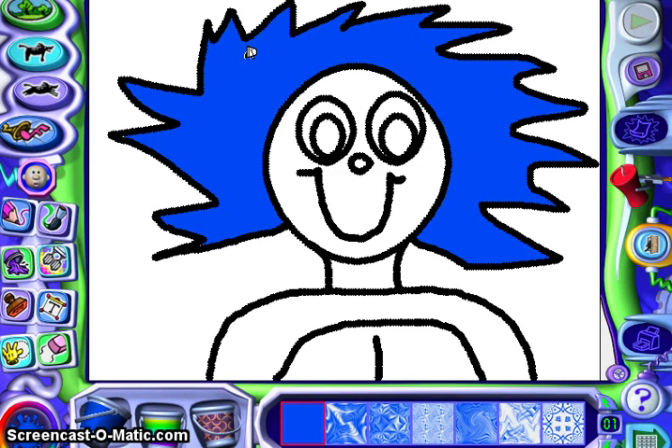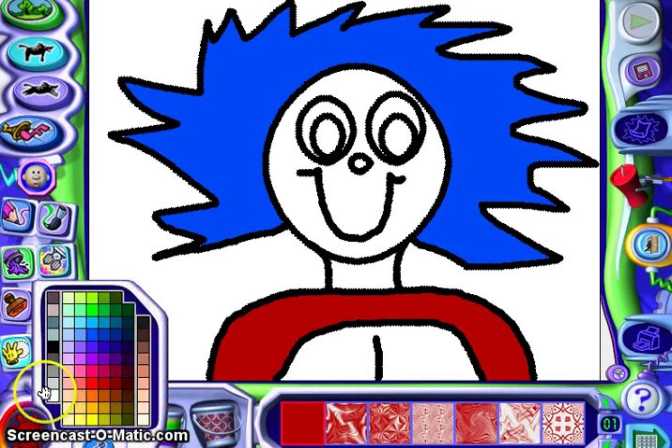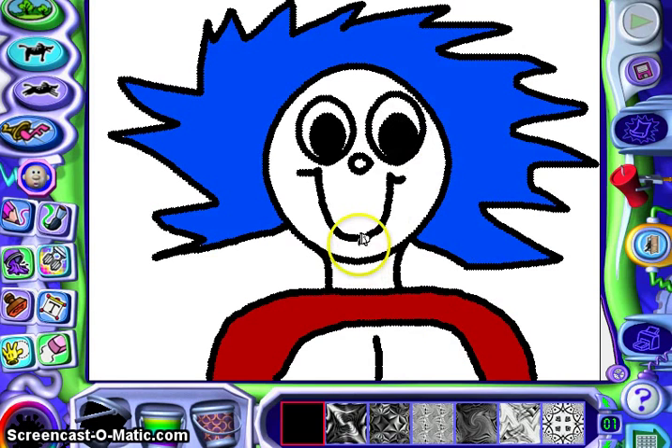Thing One and Thing Two's outfits are usually red, so I'm going to choose some red. And then the circle, I believe, is white in the middle, so we'll leave that. I need to give him some black for eyeballs. I think I'll leave the nose the way it is.